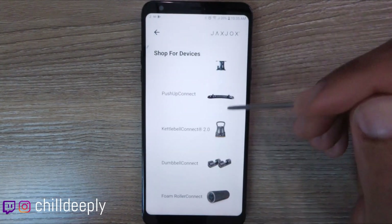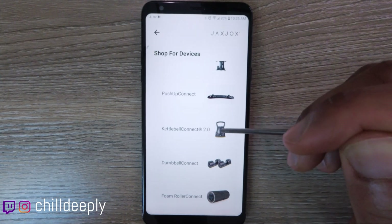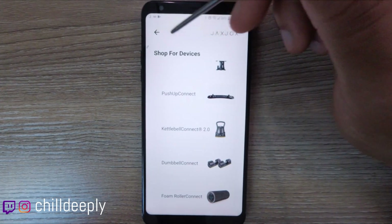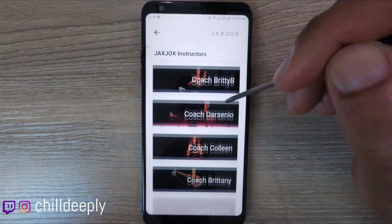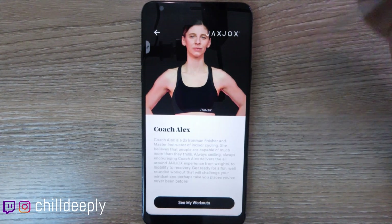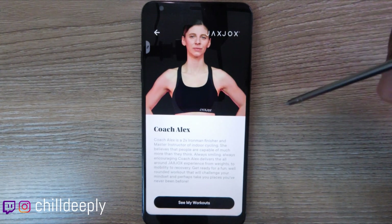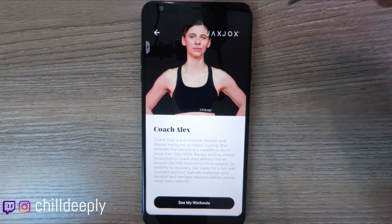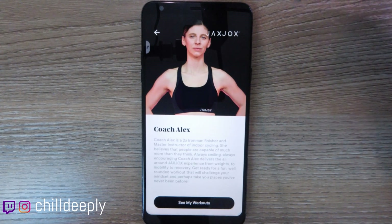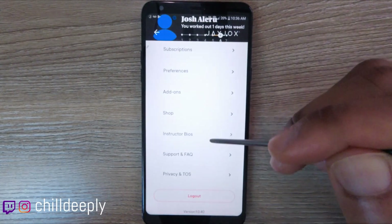In the shop you can purchase equipment. They seem to have put a lot of focus on the kettlebell connect — probably their first product — and the app reflects that. On instructor bios, one thing I genuinely like about Jacks Jocks is that the instructors are real and genuine. Having used Peloton and other services, there's no fake enthusiasm here. You can actually get through the workout and feel comfortable with the instructor.